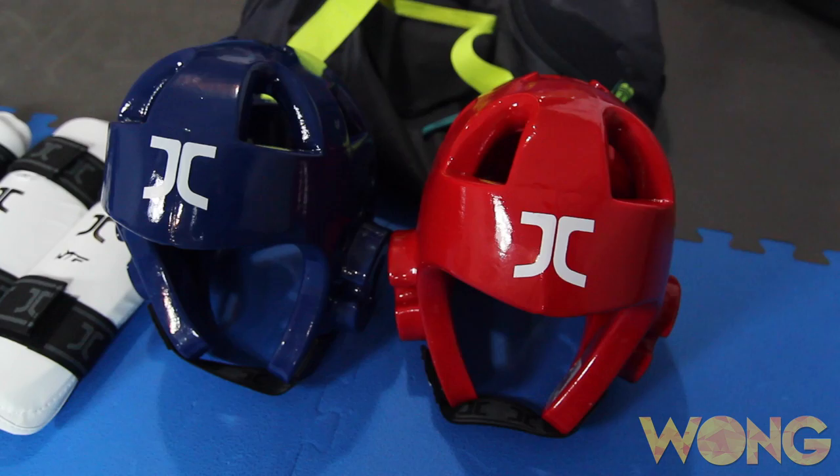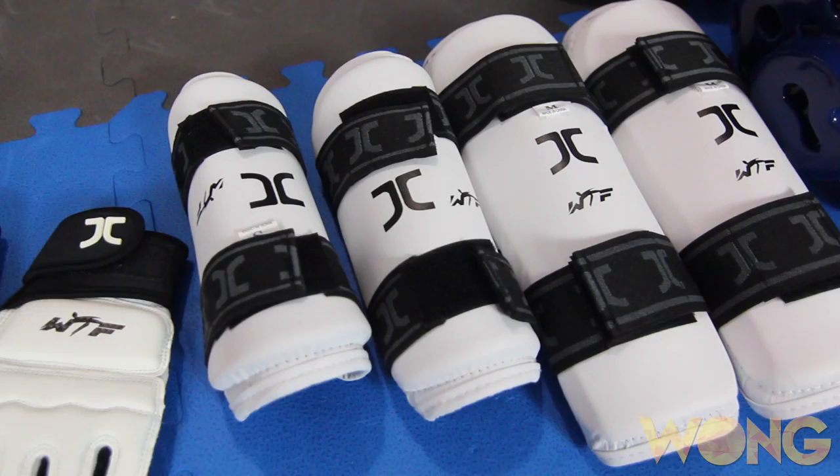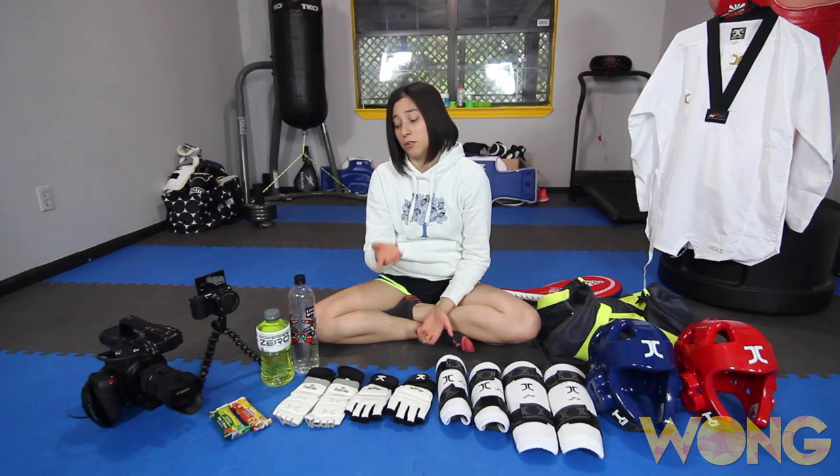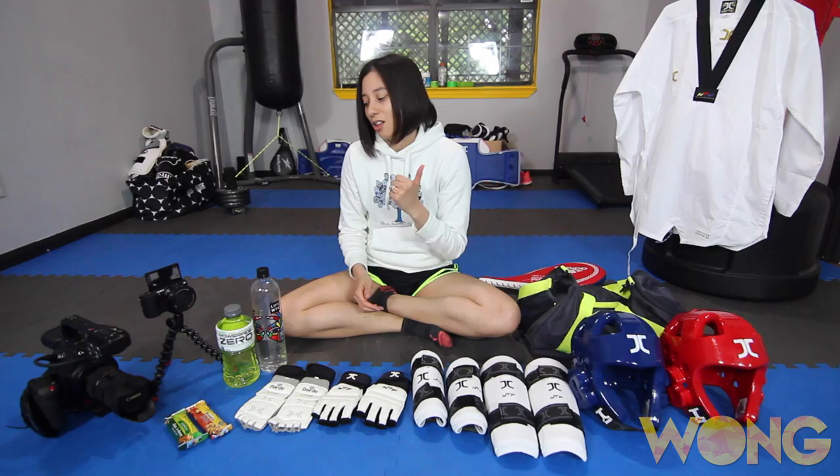Now, the gear. Headgear — one blue, one red. I've got my shin guards, forearm guards, and gloves. If you are doing electronic scoring, you need to make sure that you have Dado e-socks — very important to have. Normally you can buy them at the tournament if you don't already have them. And if you are not doing electronic scoring, make sure you have a chest protector. Since I'm doing the Dado electronic scoring, I don't need to bring a chest protector, which makes it a lot more simple.